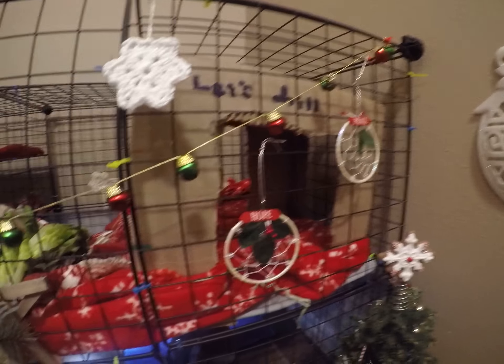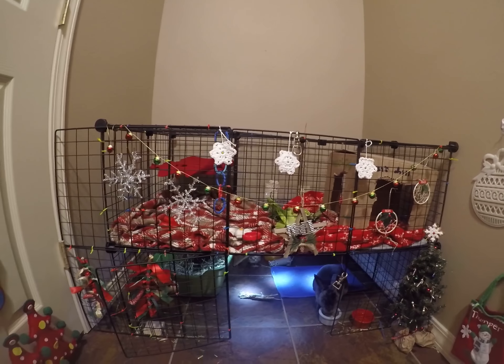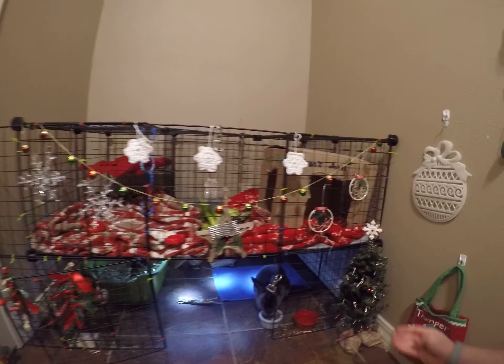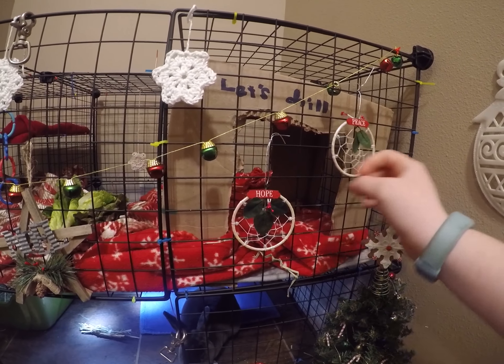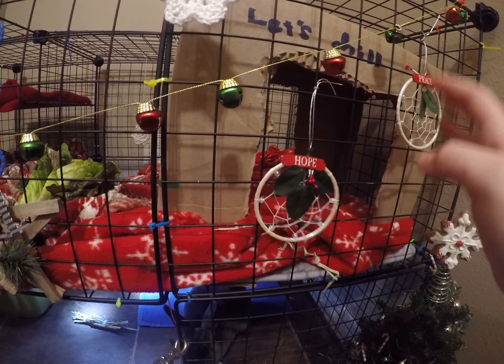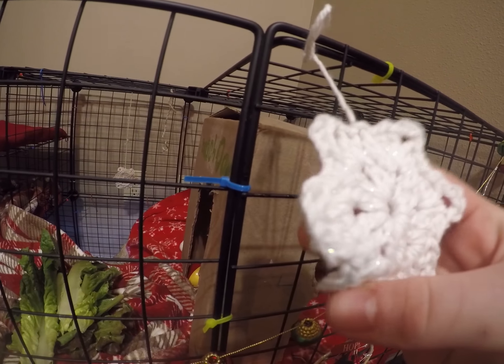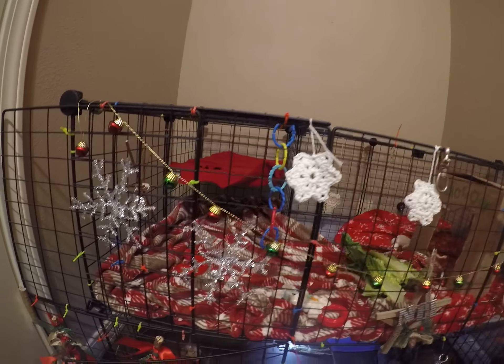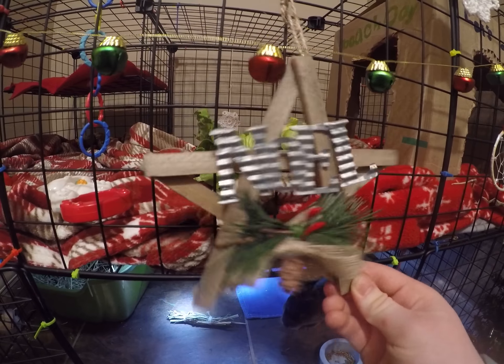Now on to the cage — we're just going to go over the decorations on the front first. So these are two little dream catchers that say 'Hope' and 'Joy,' and then we have these little bells he loves to jingle, but I always make sure he doesn't eat them. Then these are little crocheted snowflakes my mom made — all three of them. And this came from Tractor Supply, it's a little ornament thing that says 'Noel' on it.